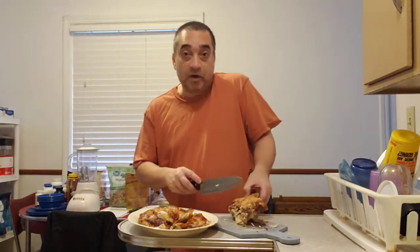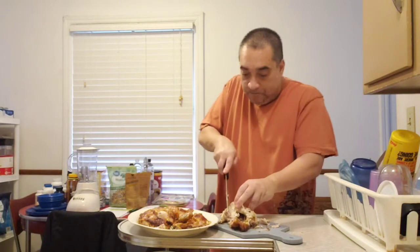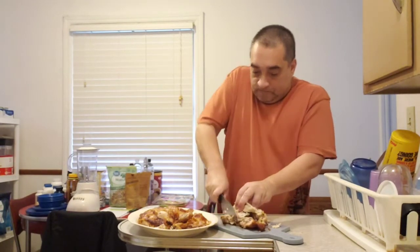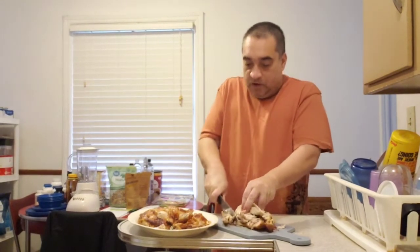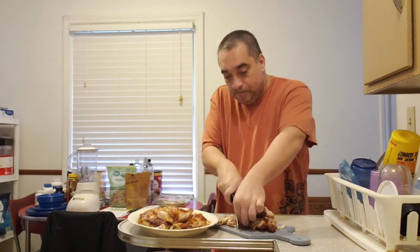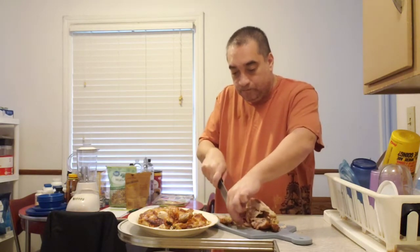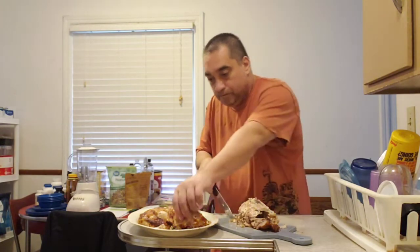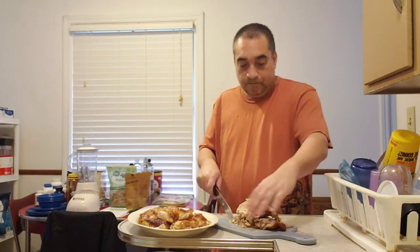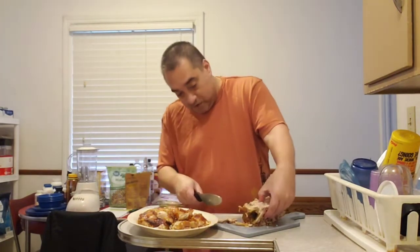Now I'm going to take the wing drumsticks. You cut at the joint — then the other drumstick, the wing drumstick — you cut at the joint.